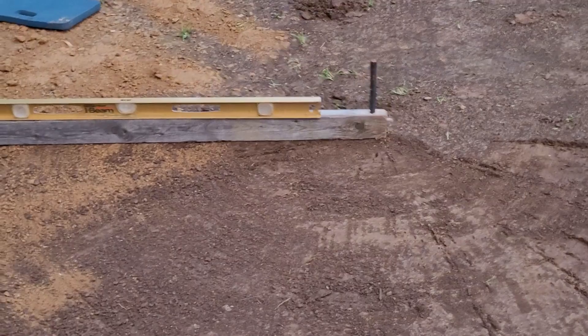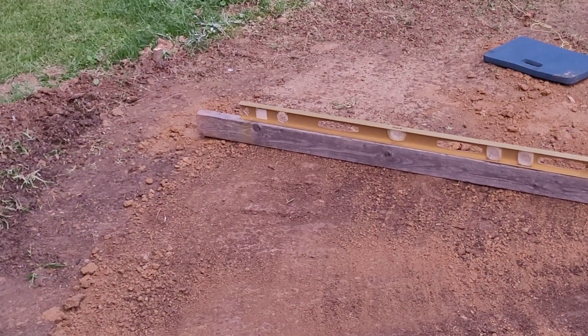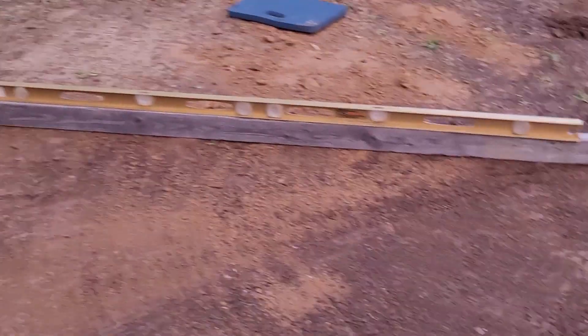Once we get that done to where we want it, I'm going to add another two foot to the end of that two by four to get this outside edge to know exactly how much we've got to cut away.